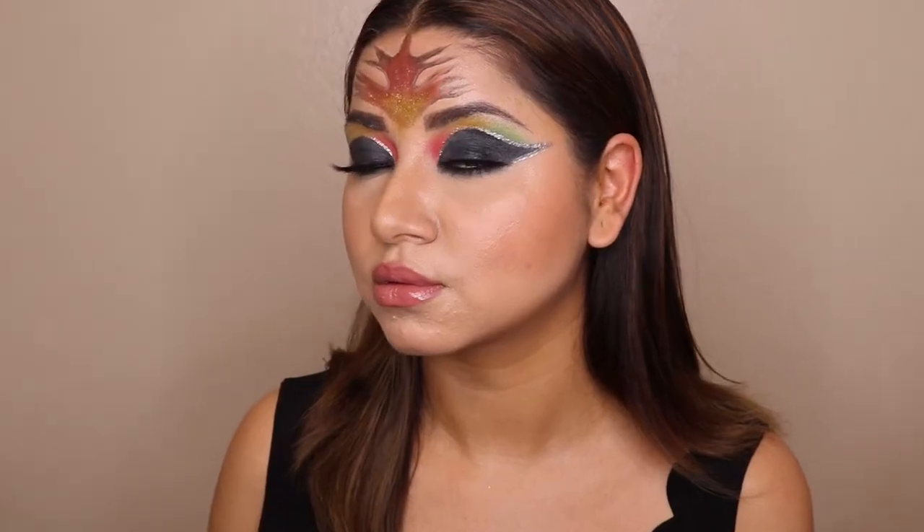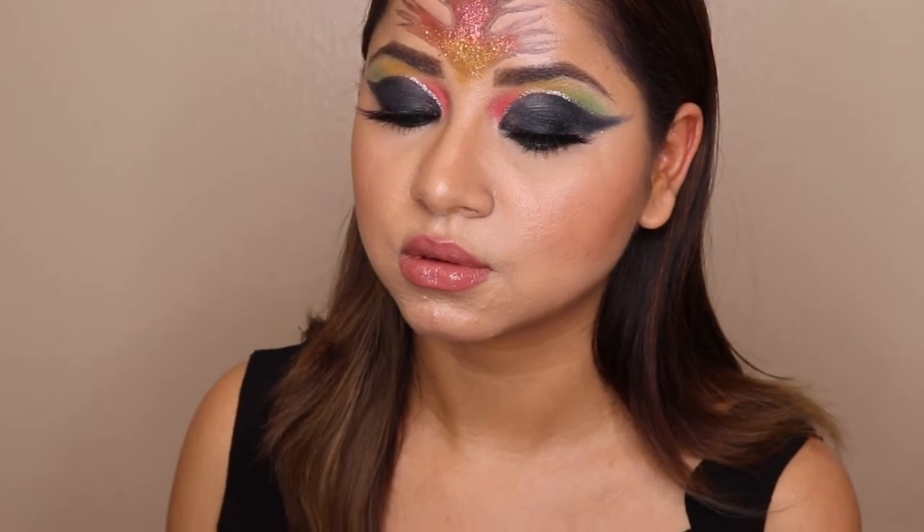Hi guys, welcome back to my YouTube channel. For those of you who are new here, my name is Preeperang — welcome to my channel. Please ignore the background noise, I'm very sorry about that. So today's video is going to be creating this very creative fall makeup look, which I did about a month ago and never got the opportunity to upload. Today I'll be sharing a detailed video showing you how I created this look. Before moving forward, make sure you subscribe to my channel and press the notification bell.